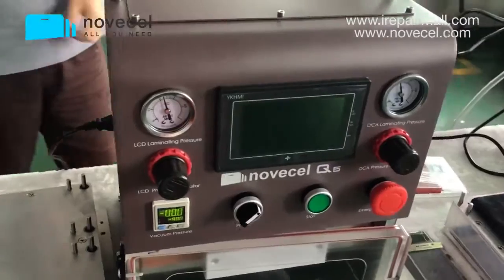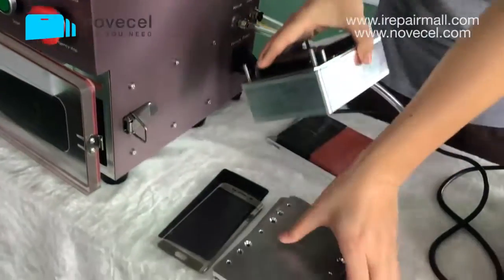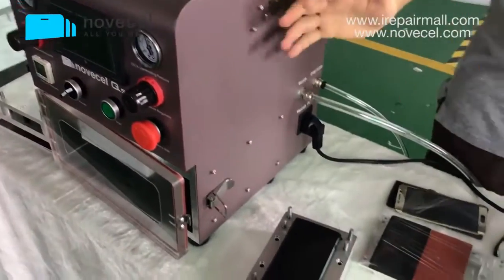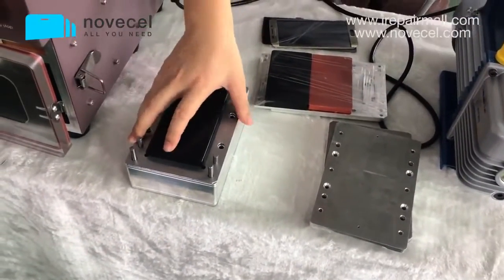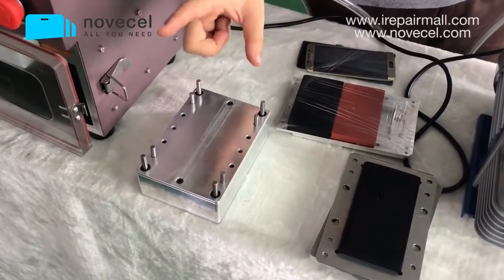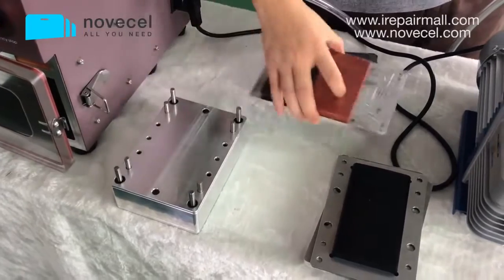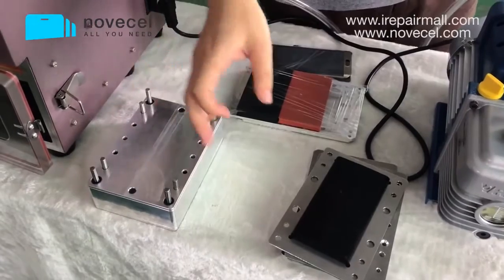So part two: what is included. This machine package includes four parts. The machine — the Q5 — one universal base for cell phone (not for tablet), because this base is universal and you can use it for iPhone or edge screen.